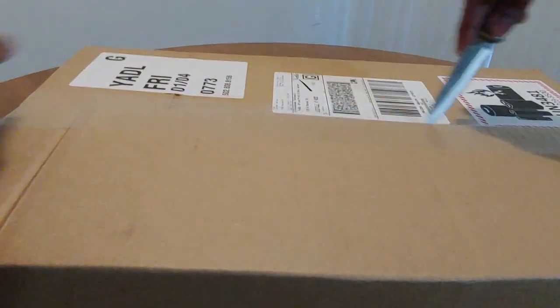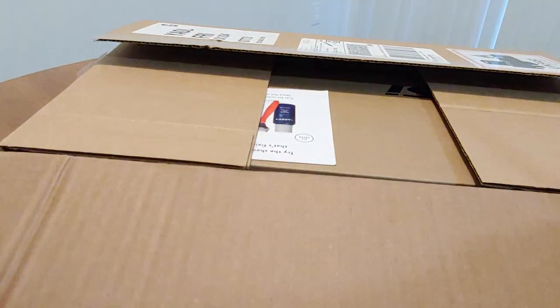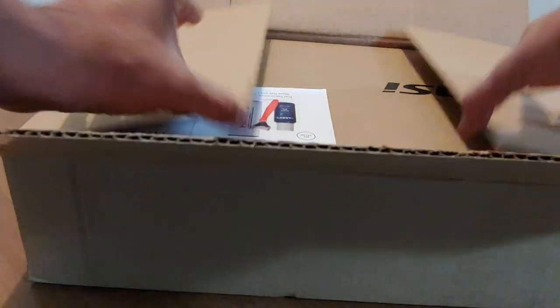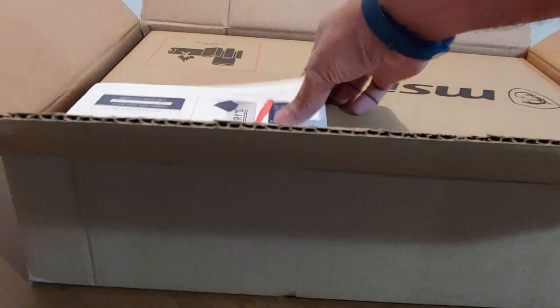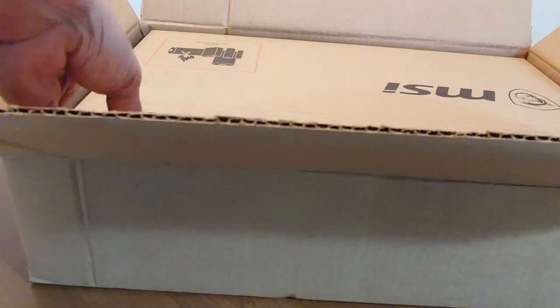The box came a day late for some reason — it was supposed to be two-day shipping. I have no complaints about it but it was a bit late. So opening up the box, I can see some gift coupons for Harry's, and then there's the box of the MSI laptop.